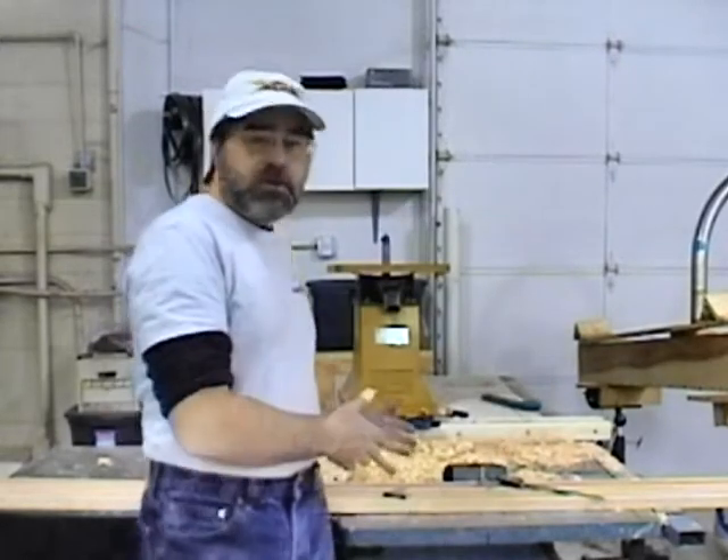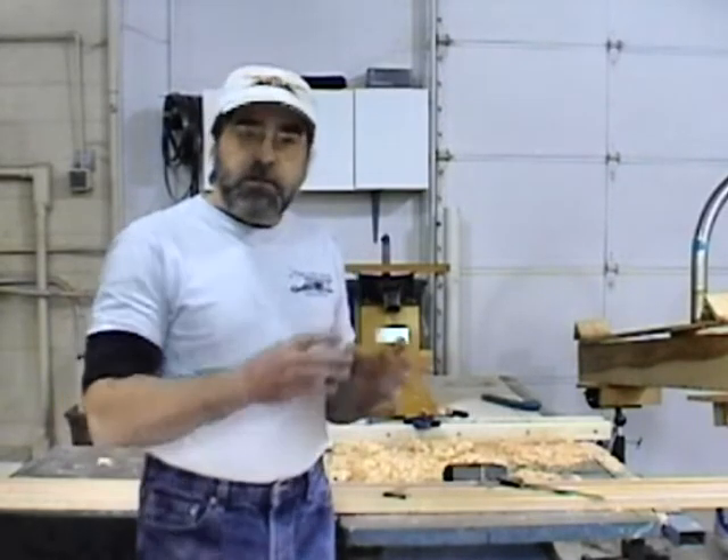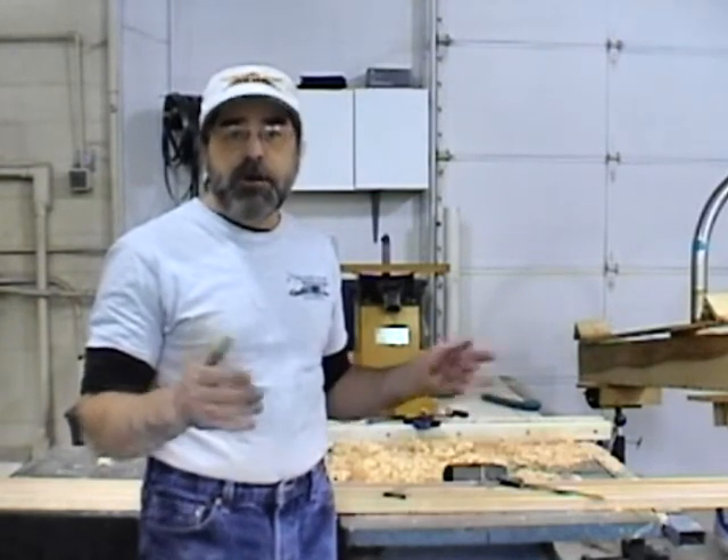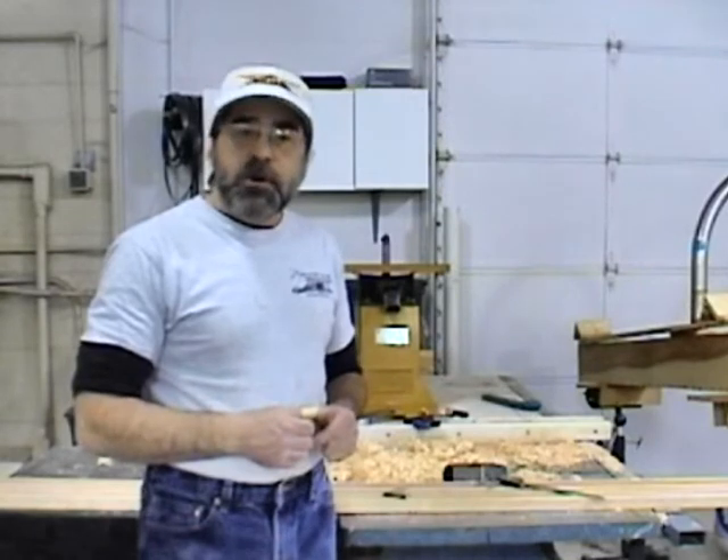Welcome back to This Old Airplane. I'm your host John Geertner, and we're going to continue our look at making these longerons for the French World War I fighter, the Henri HD1. Last time we showed you how to make the ash longerons starting with rough lumber. Today we're taking a look at how to do the actual tapering of the longerons, and also the steps we use to steam and bend the ash pieces of wood so they conform to the profile of the fuselage.